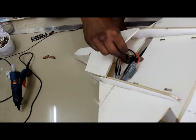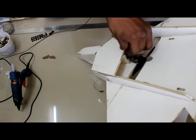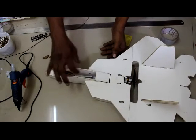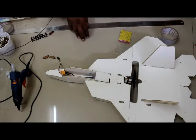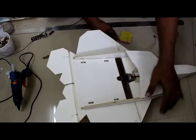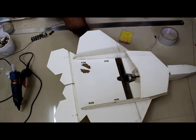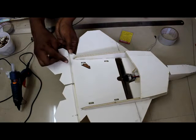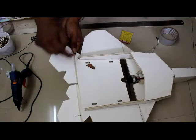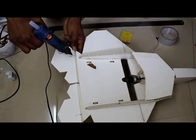Insert the speed controller into the nose through the large opening at the back. The area inside is where we keep the battery and receiver. Now fix the two wooden control horns — there are laser-cut marks already on the wing. Press the control horns to mark the position, then apply hot glue.